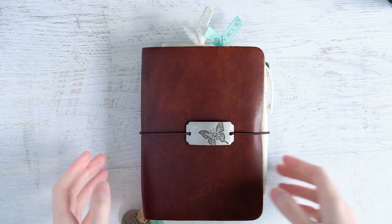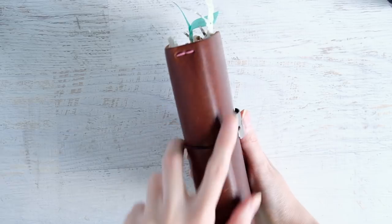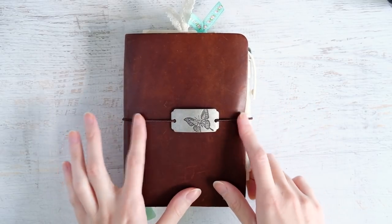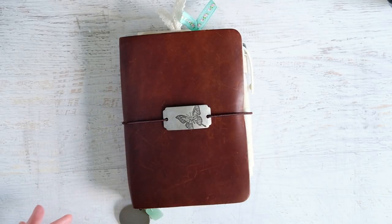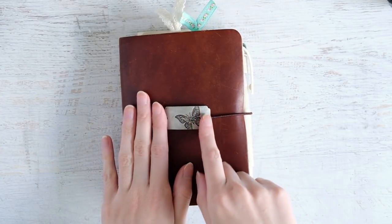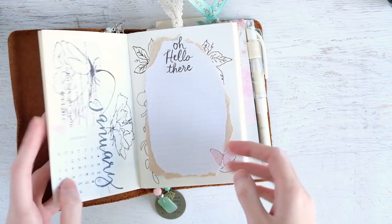This is my TN. I changed out the elastics - I got it in a mystery sale. The inside is a mauve color and the outside I put a lighter brown, but it was wearing out so I switched to this dark brown, which is a two-millimeter elastic. I also changed out the little plate - I had a butterfly charm before, and I replaced it with this antique silver piece that also has a pretty butterfly, from Hobby Lobby.